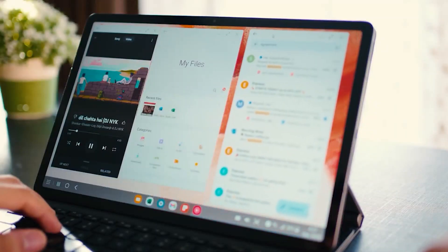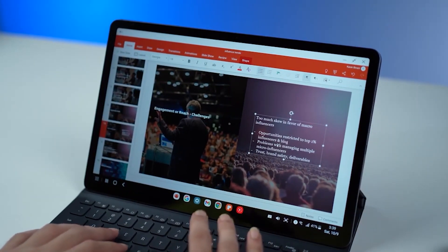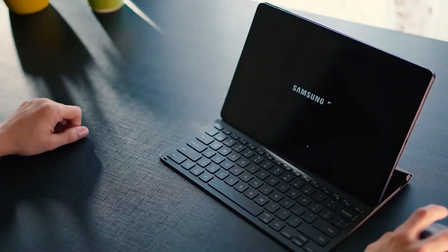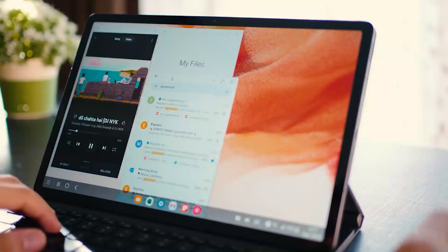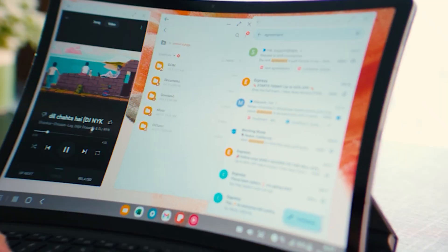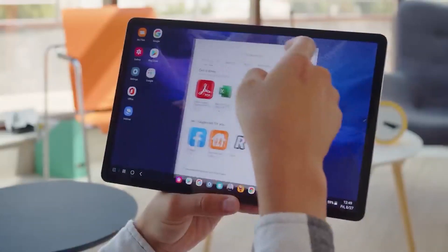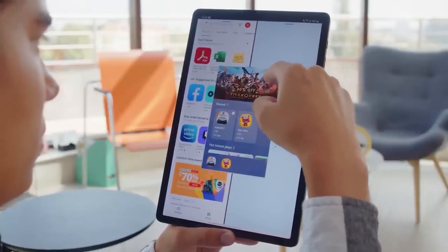The Samsung Galaxy Tab S7 FE is docked to the keyboard at a 60-degree angle. The actual keys are clicky, evenly spaced, and quite comfy to type on. The interface has a Windows or Mac OS feel when the Samsung Galaxy Tab S7 FE is in DEX mode — a desktop with shortcuts to apps, a taskbar at the bottom of the screen where you can pin your favorite apps, and a system tray in the lower right corner. The Samsung DEX is the closest an Android tablet can come to a desktop-like experience. You can launch any application in a resizable window, and snap a window to suit one half of the display and select an open program for the other half.